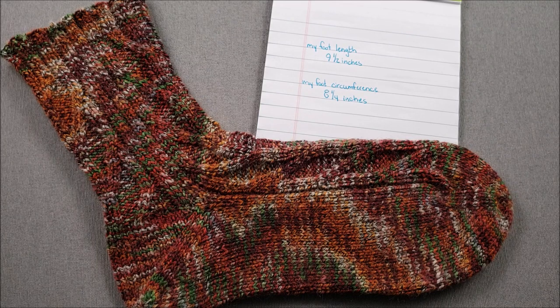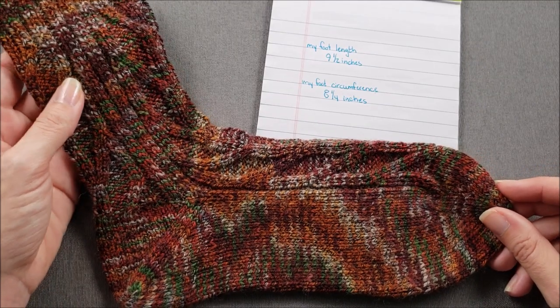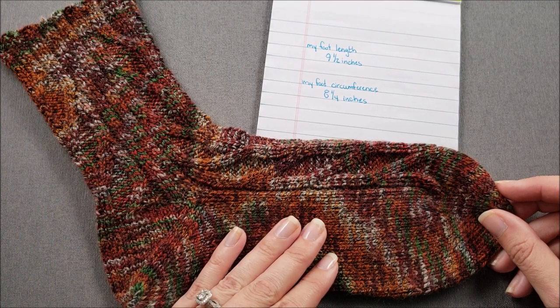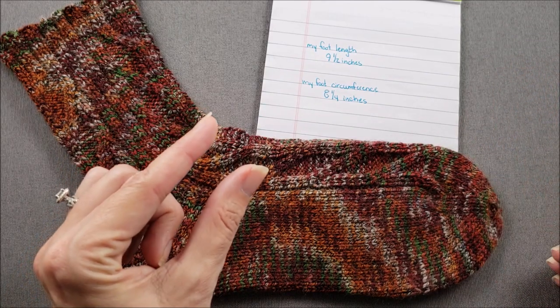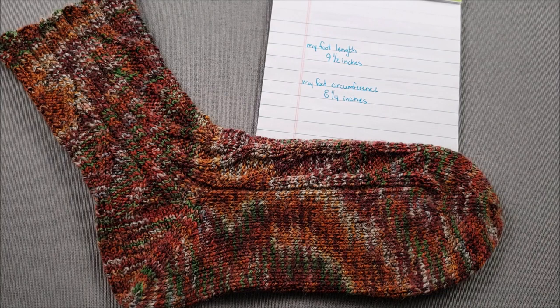Before you start knitting there are a couple more things to consider when choosing how large you should knit your socks. Most importantly, if your socks are too loose throughout the day they'll slide down your foot and possibly wad up in the bottom of your shoe, which is very uncomfortable. Socks feel and fit better if they are a little snug and have what designers call negative ease. That just means that your finished sock measurements should be slightly smaller than your actual measured foot measurements. How much smaller is a matter of personal preference, but a good rule of thumb is to knit your socks so that they are five to ten percent smaller than your actual foot.